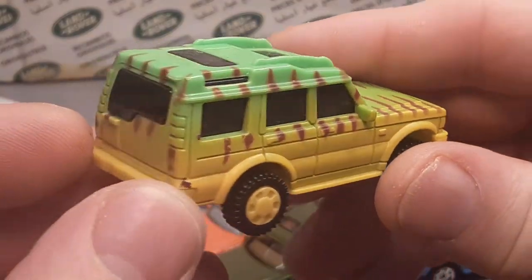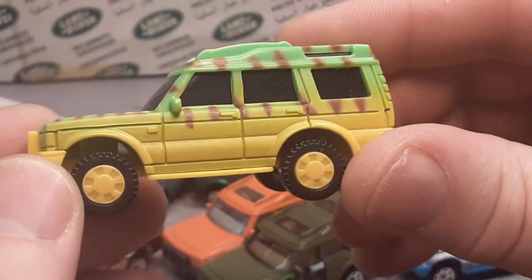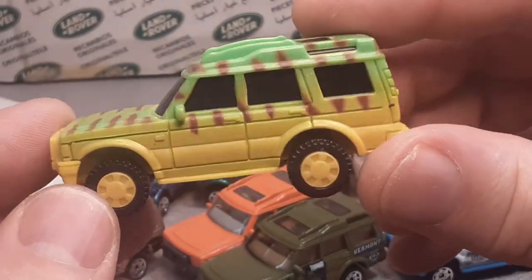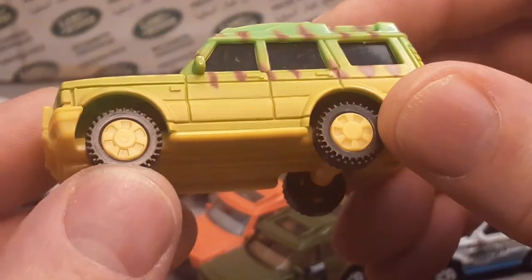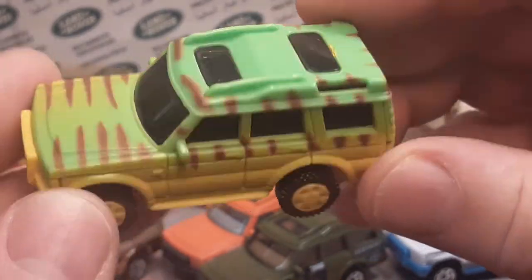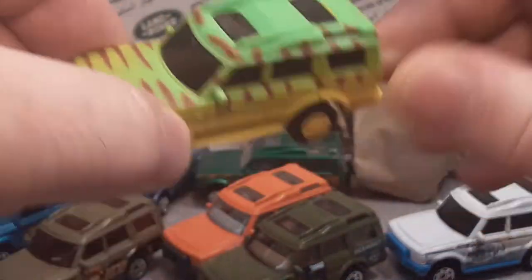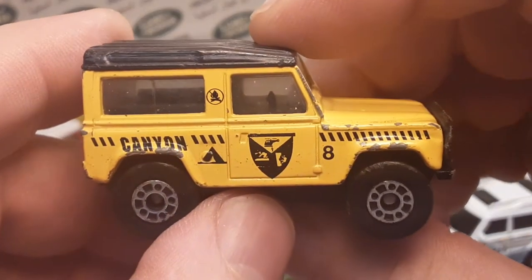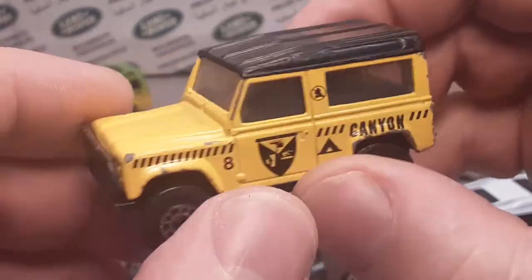He sent me this one — I can't believe he sent me this one. He found two of these and sent me both of them — that is awesome. We don't know what is going on with this one — made in China, that's all we have on it. Two-piece plastic wheels, Jurassic Park livery, but it is a Discovery and it is just awesome. That's staying in the collection. Here's another one — it's a hard one to come by, this was a hard year. A little beat-up shape but I'll take it, that's for sure.